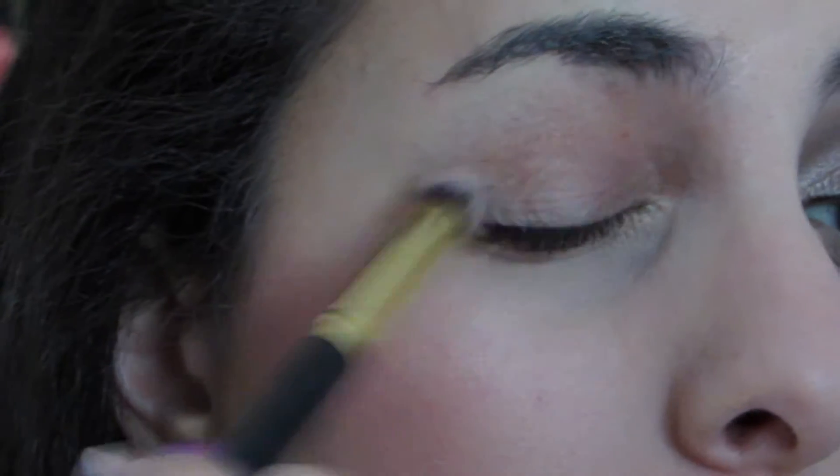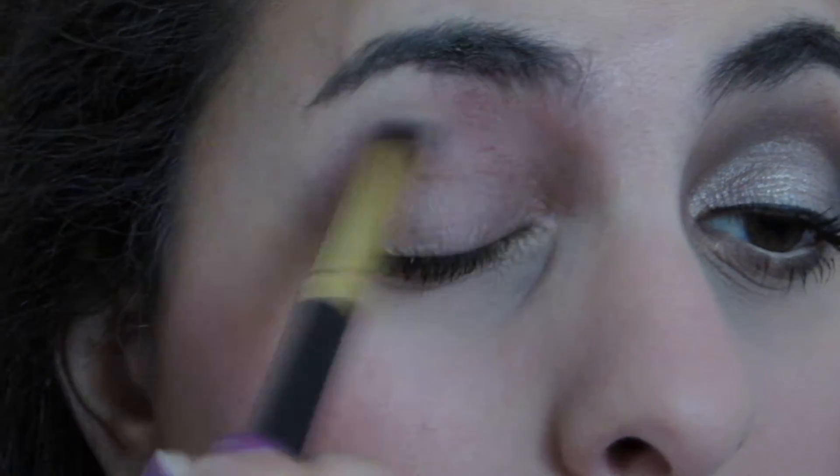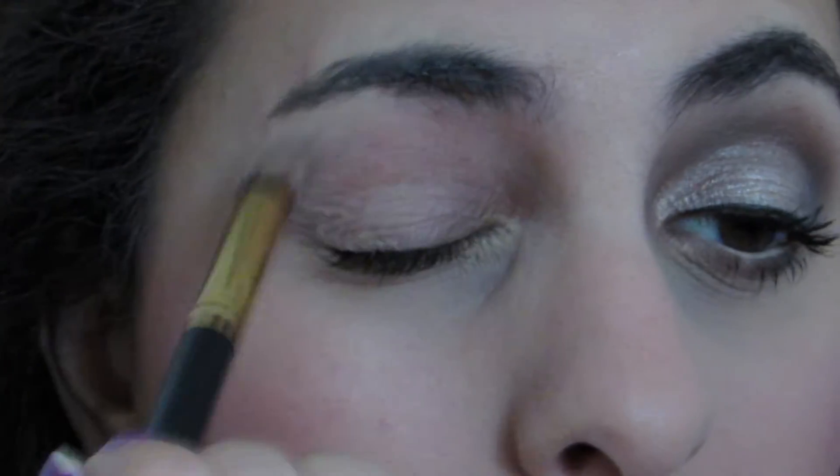We are going to be starting off with the MAC Paint Pot just to kind of cancel out any darkness on the lid and to make sure that nothing creases throughout the day.